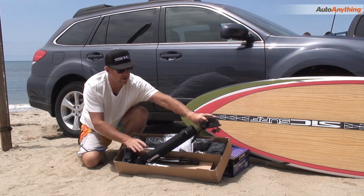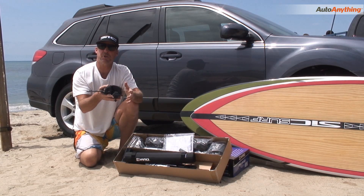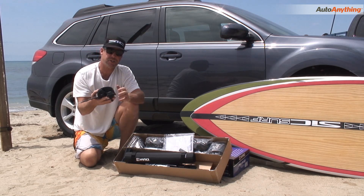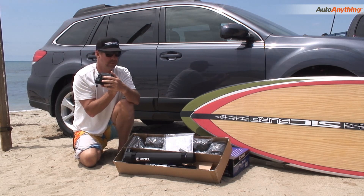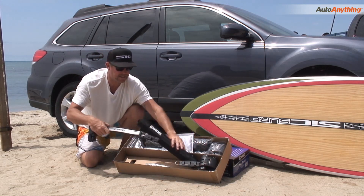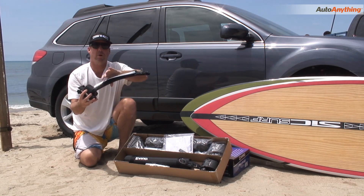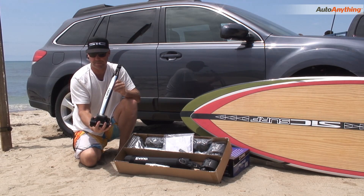The first piece we're going to talk about is the ratcheting unit. This is where you would tension your straps once your boards are engaged. It does have a lock right here. That will connect into the crane unit, which is here — this is the part that actually goes over your boards and keeps them in place.